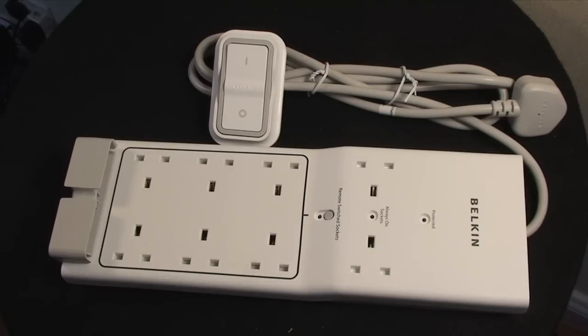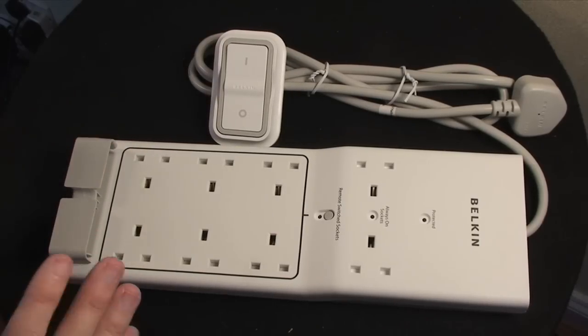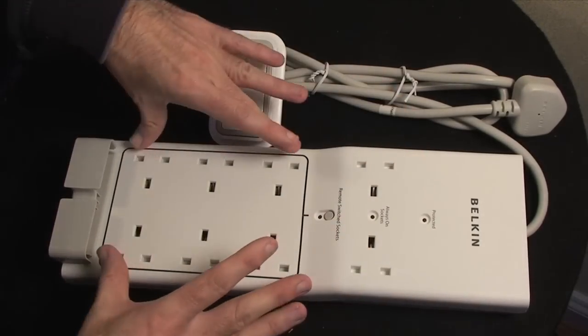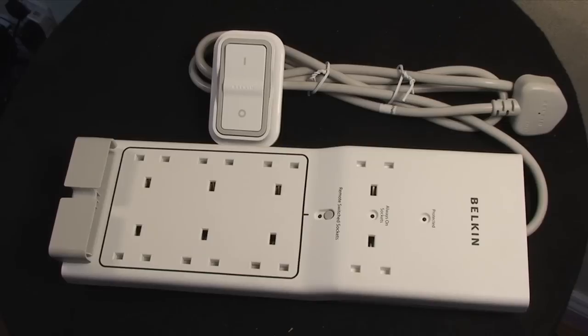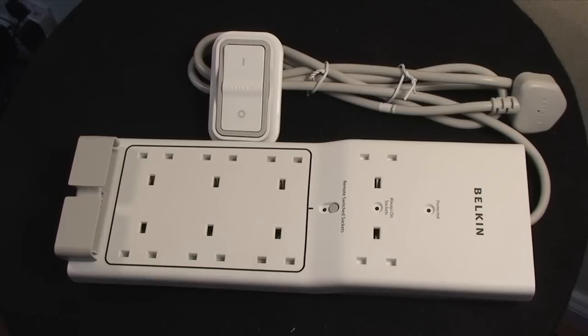The Belkin Conserve is certainly high up on my priority to get people to look at. Just to recap: eight sockets total — two that are always on and six that you can switch on and off. The cable is a generous two meters in length. This will certainly serve you well if you run a lot of electrical devices. I know I can never find enough sockets for all of my computer gear.